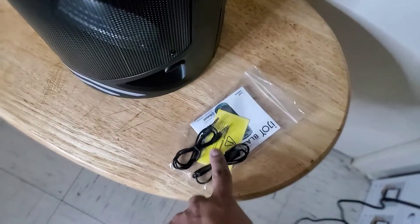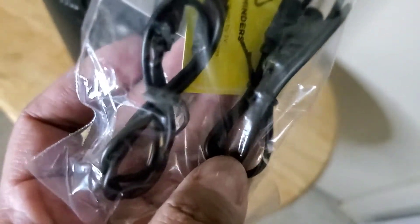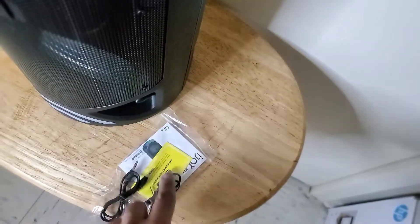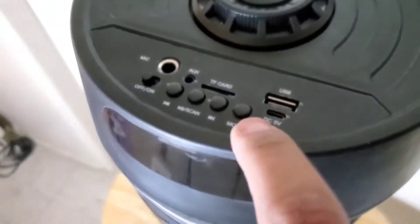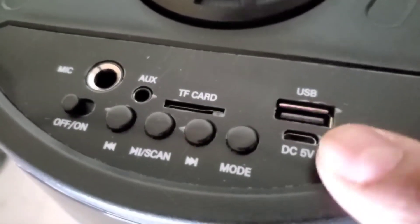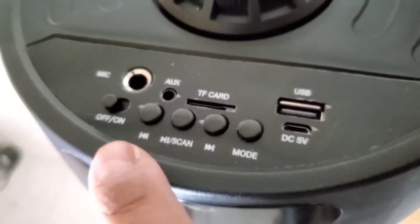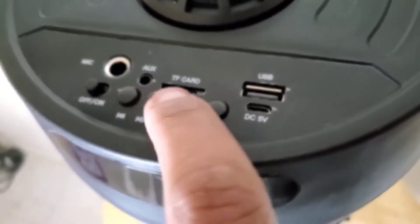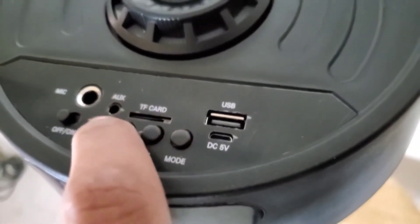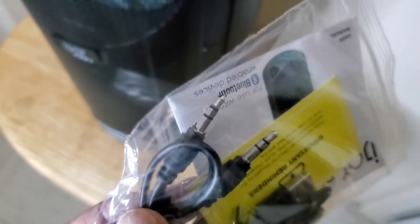And this is that jog wheel for your volume control. As I showed earlier, it comes with a USB cable and a 3.5mm pin cable. The USB cable is for charging — you put it in here for the DC 5 volt. You can select all your modes and scan on/off, put your micro SD card which is a TF card in there, and your auxiliary cable goes in here.